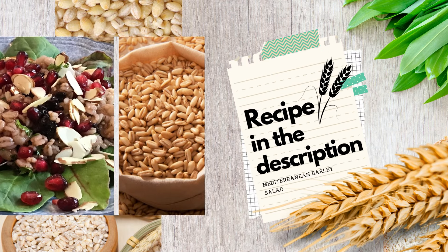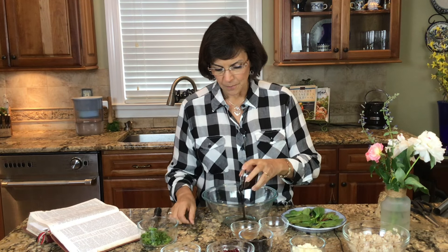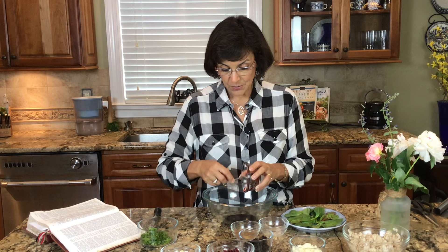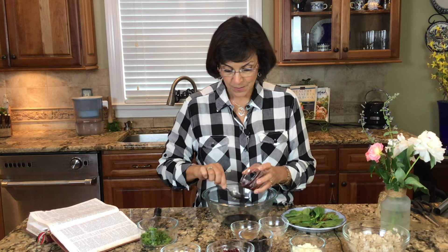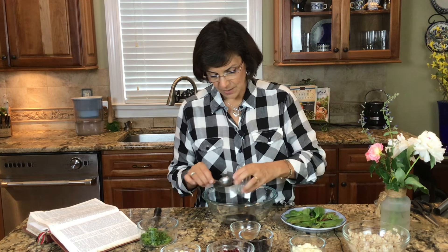We're going to start with making our sauce first. So I'm going to use two tablespoons of pomegranate molasses. We are going to be using this on several different recipes in my new book that's coming out — seven foods of the promised land — so you need to know how to make it. To this we're going to go ahead and add just a bit of salt and pepper.